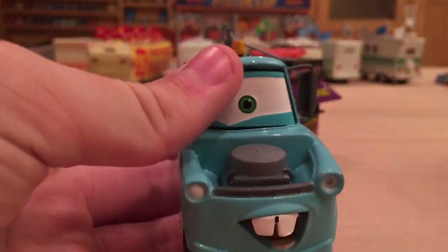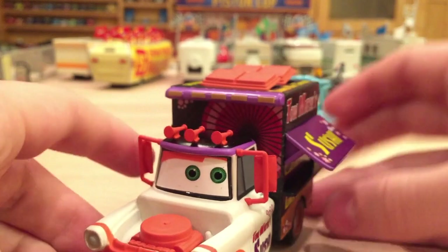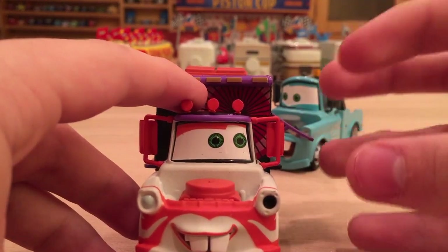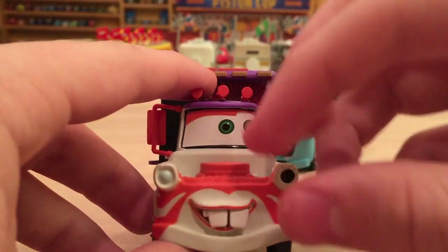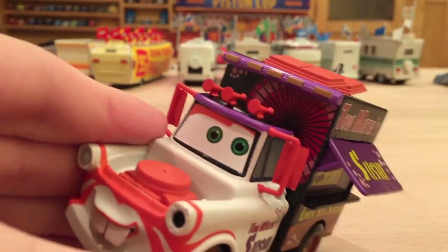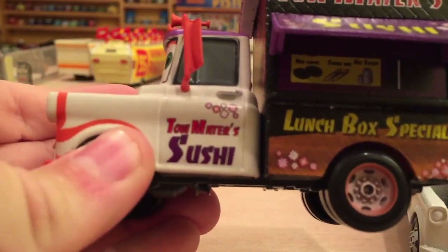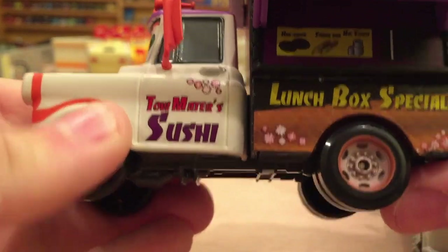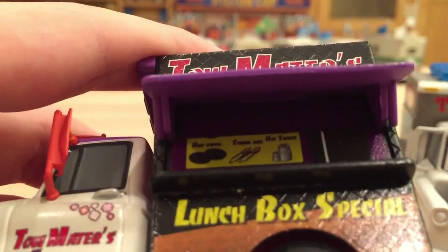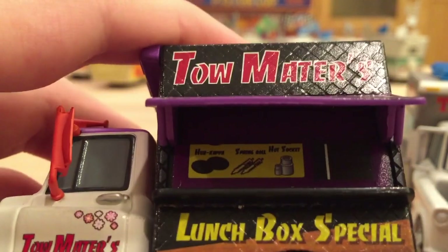That's basically all for the basic Mater — there's not much to talk about. But for the Sushi Truck Mater, there's quite a bit. I really do like him. His expression looks a lot better — it's more characterized, gives him more personality. It's got the front of like a kabuki Mater with a Japanese mare and umbrella feel. He's got three horns on it like the Taco Truck Mater, and of course these huge rearview mirrors on the sides. It says 'Tow Mater Sushi' with little Japanese-style decorative flowers. On the back it says 'Lunchbox Special' with more designs, and I can make out items like hub kappa, spring roll, and hot socket.